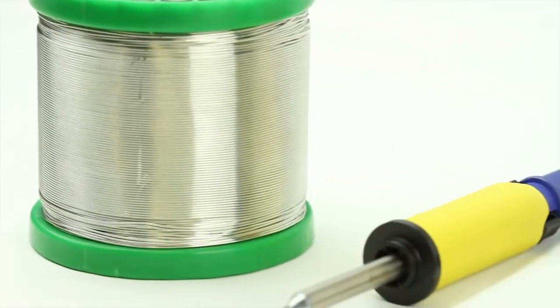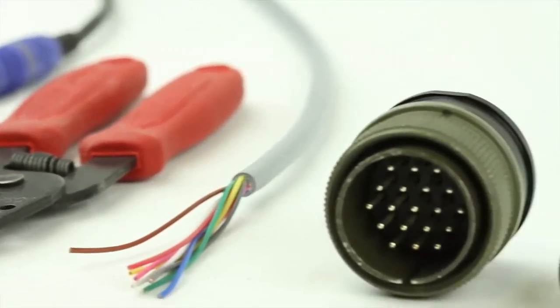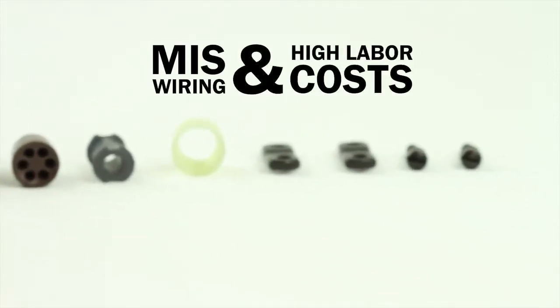Traditionally assembled Mil-Spec connectors come as an arrangement of components that require assembling and hand wiring before they can be used. This increases chances for miswiring and incurs high labor costs.